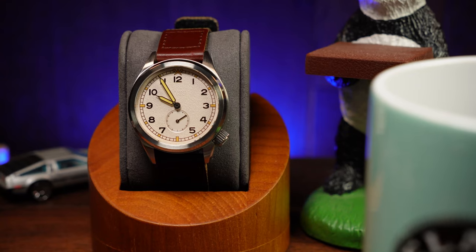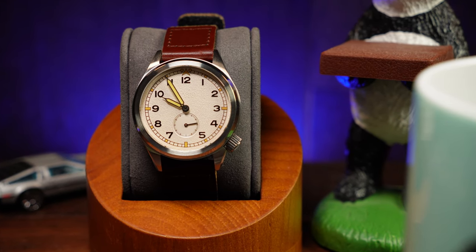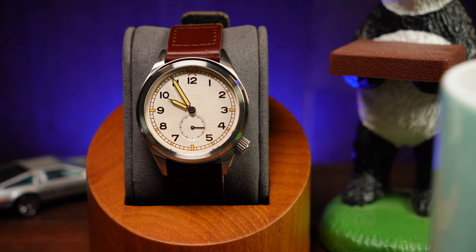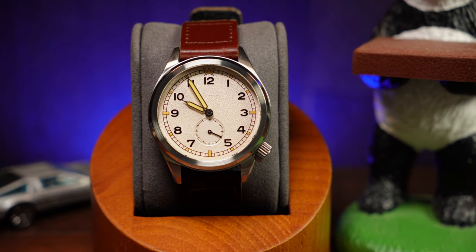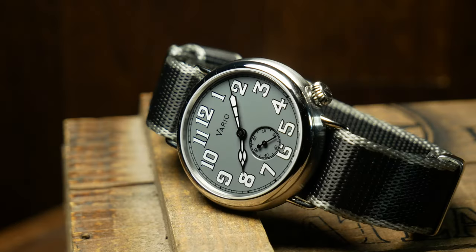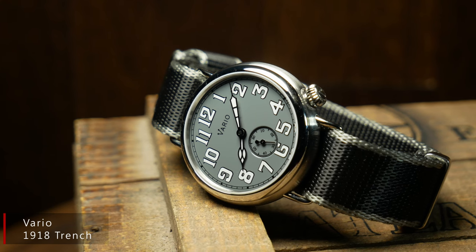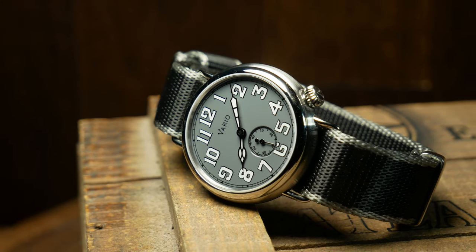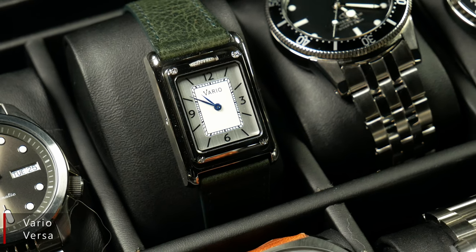Over the years, there have been a lot of close homages to those original Dirty Dozens. But what Vario is doing here is a little bit different — this is more of a modern reinterpretation, which if you know anything about Vario, isn't really surprising. I've said it before and I'll say it again: Vario is one of my favorite microbrands. Partially because Ivan doesn't really want to make the same exact watch everyone else has, which is why Vario still doesn't have a diver. Rather, he wants to put his own spin on things and create something that really stands out in a crowd.